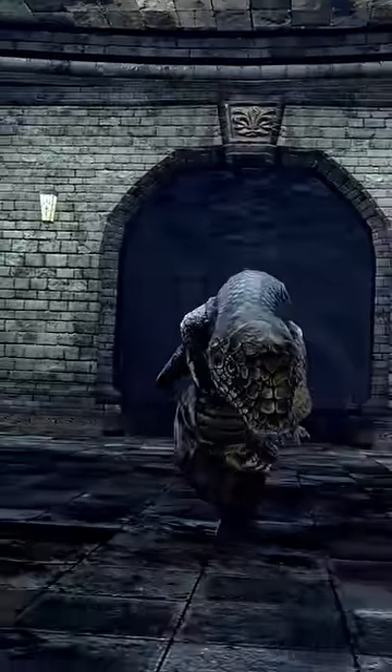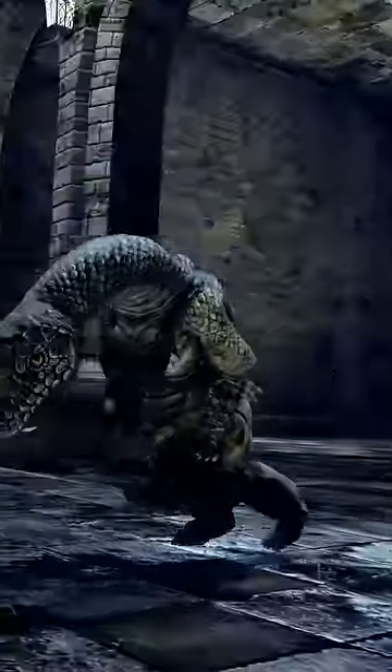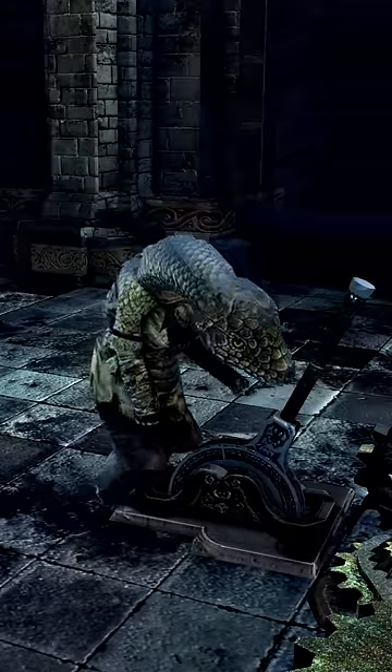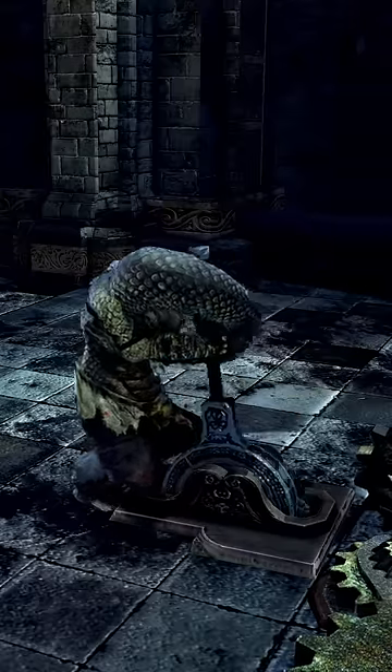We can slow the cutscene down and use free cam to get a better look. Look at the little guy run. I'm not entirely sure what's happening here, but it appears as if its proportions are scaled down to a human-sized model. So they might have grafted the snake model onto an animation that was originally rigged for a different model instead, and just hoped no one would notice.